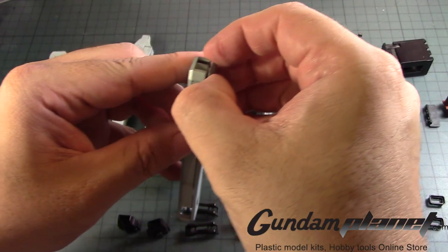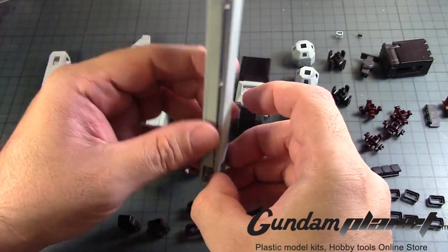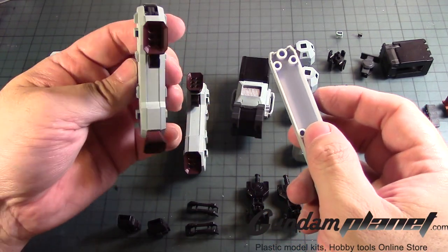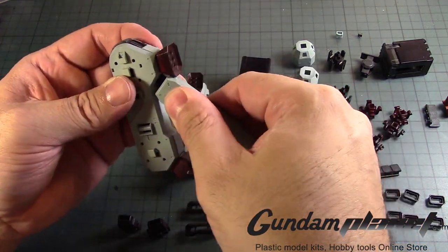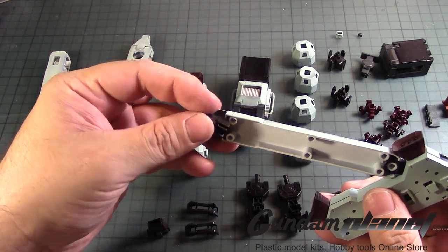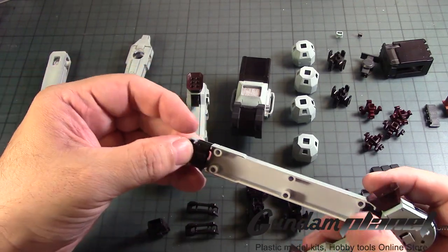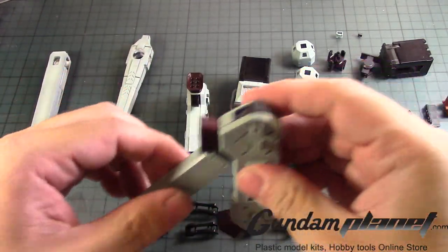We'll open this up. There we go. We'll take this one — they're both the same size so it doesn't really matter, but let me just do that one. There we go. We'll take this one, and then this part goes here. And then this part goes here — I think it goes there. There we go — oh yeah, there's a guide there. Alright, so we'll close that one.